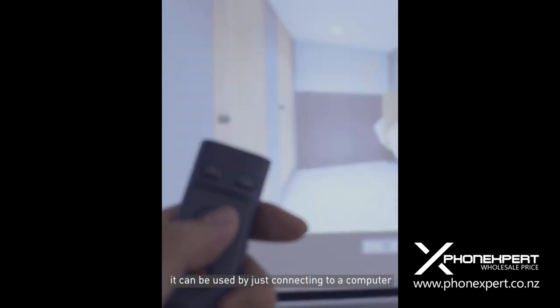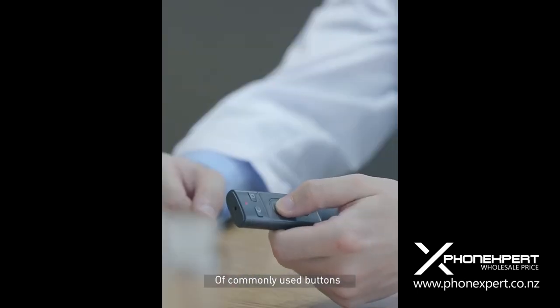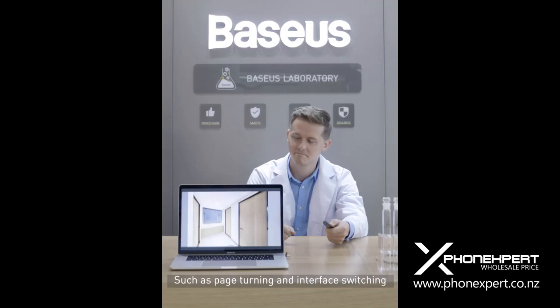It can be used by just connecting to a computer. The optimized layout design of commonly used buttons enables blind operation, such as page turning and interface switching.